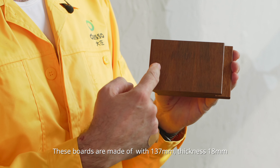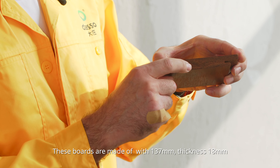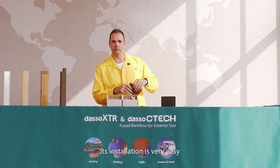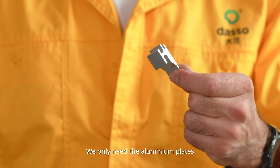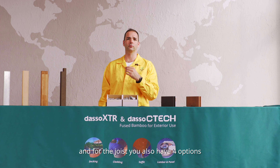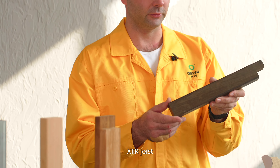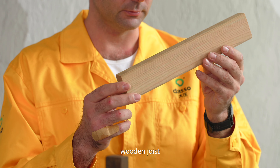These boards are made of 137mm plus 18mm thick. The installation is very easy. We only need the aluminum clips, the screws, and for the joist we also have four options: XTR joist, laminated bamboo joist, wooden joist, and steel.